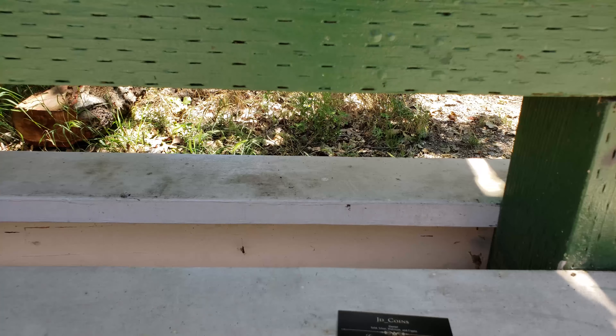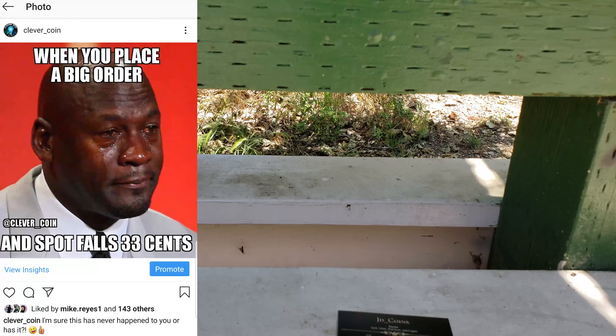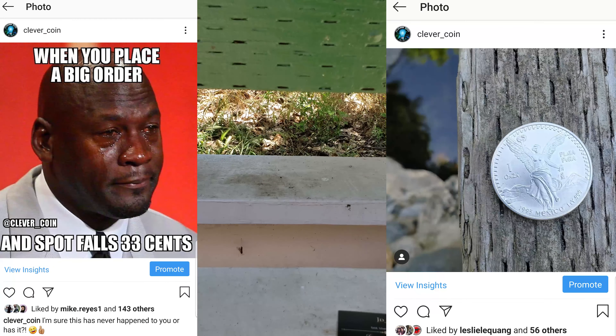Instagram is a fun place where I go to post memes and post awesome silver videos. There's a great community there too, so make sure you guys come and hang out.